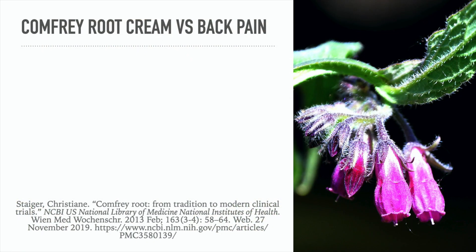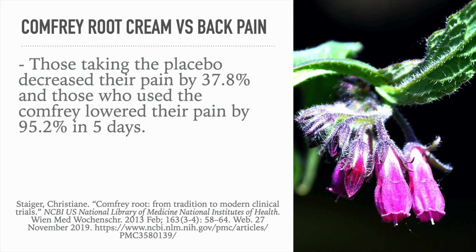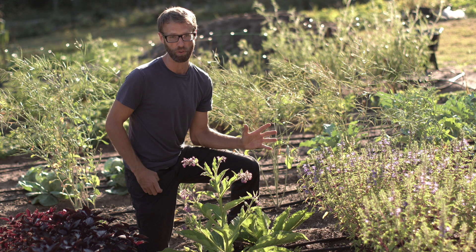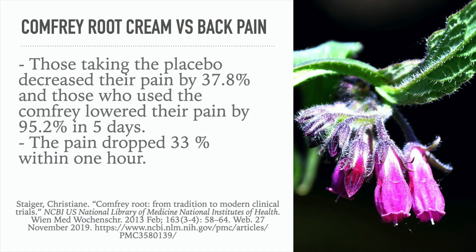Here's comfrey made into a cream and used for back pain. A placebo-controlled, double-blind, randomized trial was conducted to assess the effect of a comfrey root extract cream on upper or lower back pain. 120 patients were given either a placebo or the comfrey cream. Those taking the placebo decreased their pain by 37.8%, but those using the actual comfrey cream lowered their pain by 95.2% in five days. The pain also dropped by 33% within one hour — quite a fast-acting result.